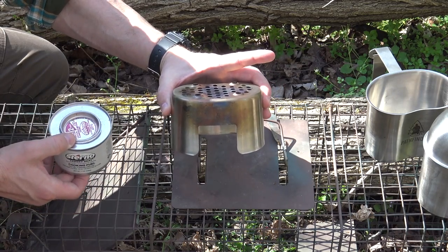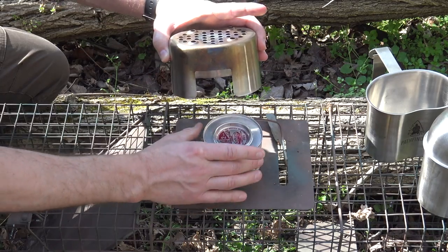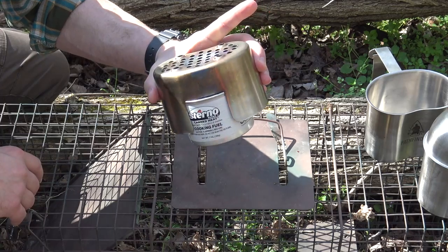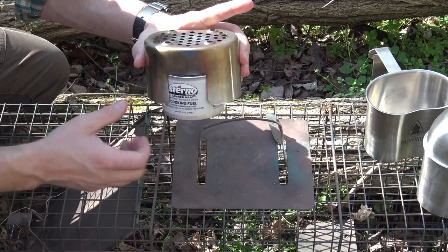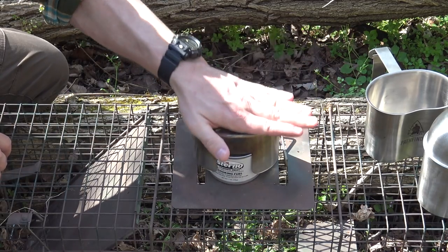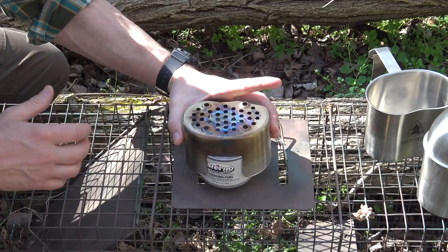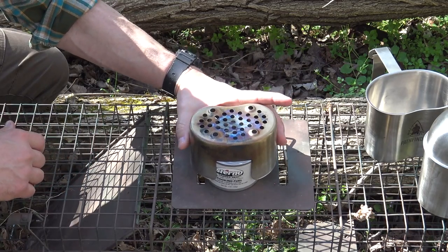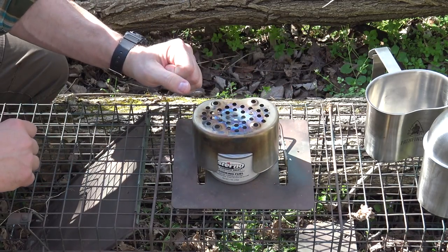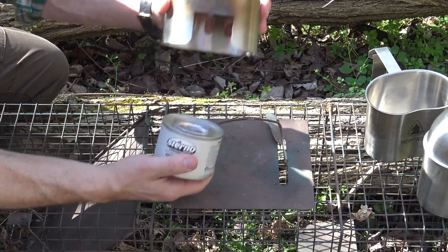This can of Sterno isn't a perfect match to the canteen cup stove, but I was fiddling around and trying to come up with ideas for how to cook with this thing. When I saw this can of Sterno I thought I'd give it a try, and sure enough these two actually mate together quite well — kind of spring-fits into place. The stove rests right on the rim of the Sterno can, creates a nice solid level surface, and gives about an inch to an inch and a half of clearance between the flame and the top of the stove.